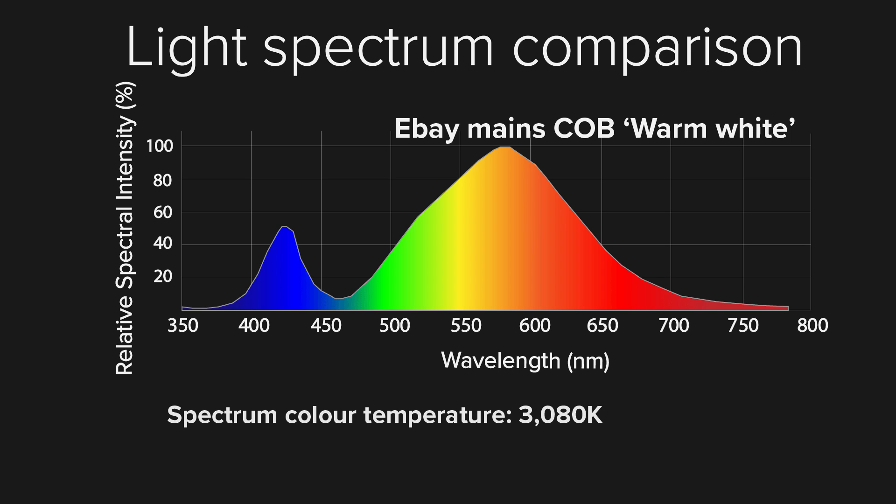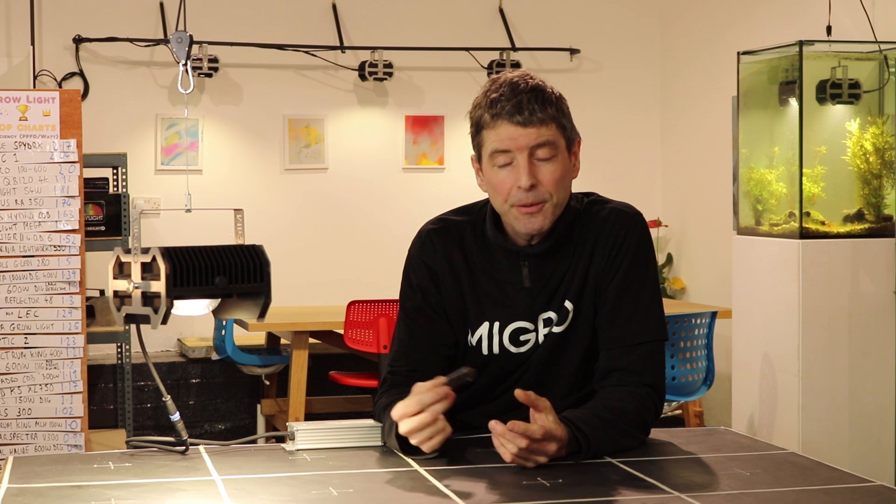Next we have the white COB, which is much more standard — very similar to other COBs around the same colour temperature range. This is 3.1K, so a decent spectrum, no problem there. Probably not enough blue for a full spectrum grow light, but certainly okay for flowering.